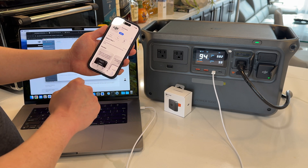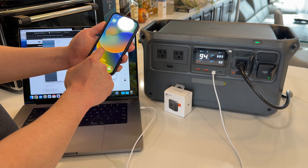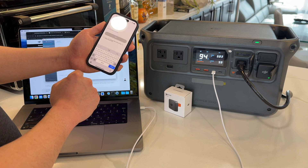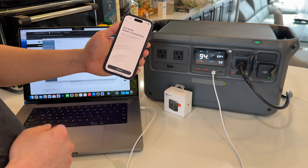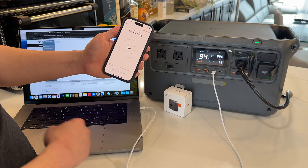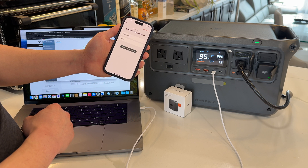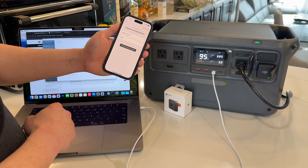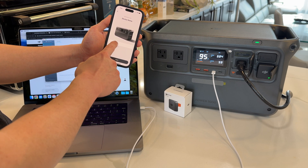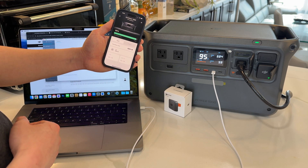Go ahead and download the DJI Home app, which I've gone ahead and downloaded. Launch it and agree. Log into your app, and once we are logged in just tap 'add device.' Allow it to detect Bluetooth — it will automatically find it. Hit power, connect it to your Wi-Fi network, and now we are fully connected to our DJI Power 1000.